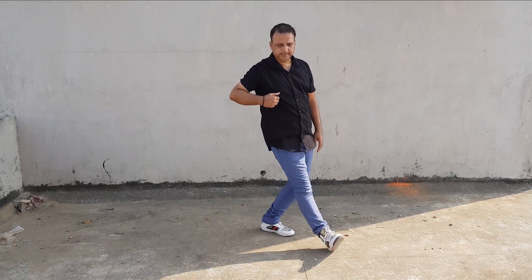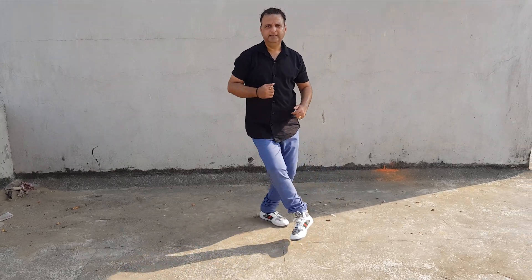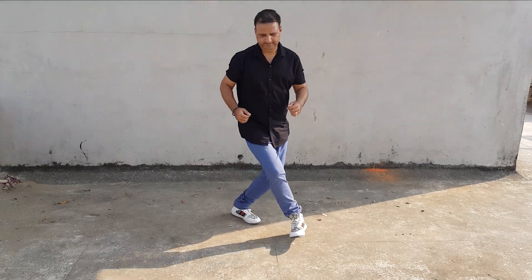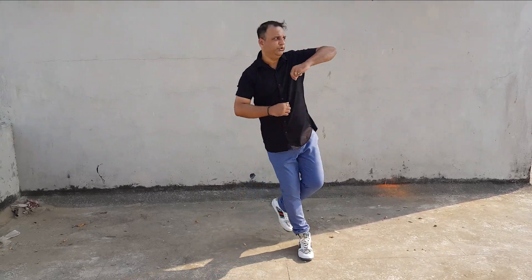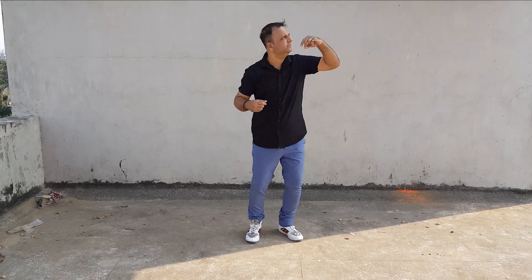Your right leg down. One, down, two, three, four, five, six. So we go one, two, three, four. So we go one, two, three, snap.